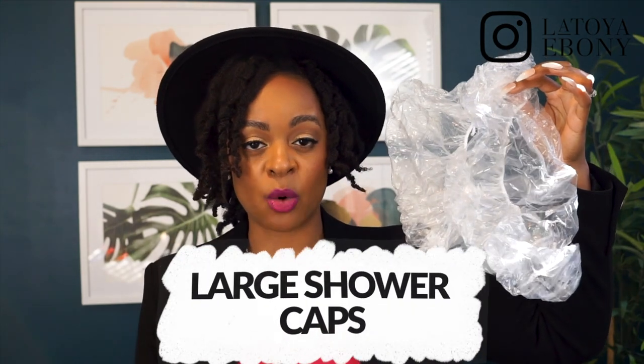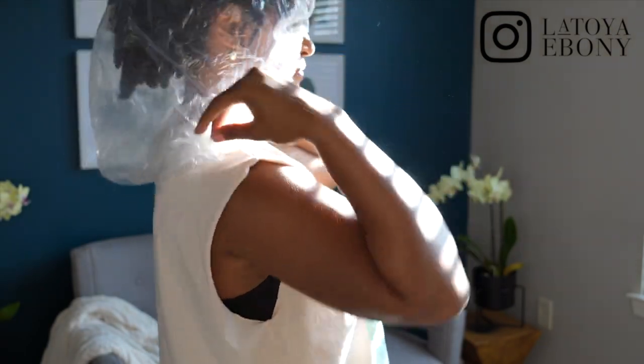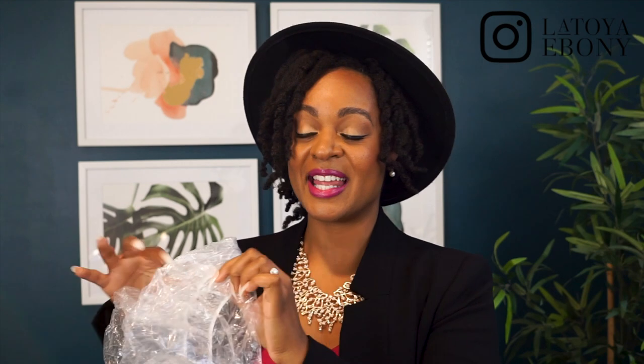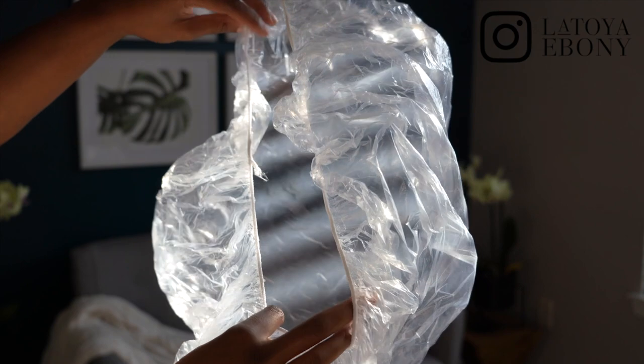This is for my naturalistas, especially if you have type four hair — something you probably never even thought about: large shower caps. These things changed the game. I was on Amazon one time looking for just my regular shower caps, nothing special, and I came across these. No more fitting all of your hair into those standard shower caps. I have highly dense hair, so this has been a game changer. It actually goes a lot longer than my actual hair, so if you happen to have straight long hair, wear weaves, wigs, or your hair is just naturally longer or lays down more than mine, you'll have that length.